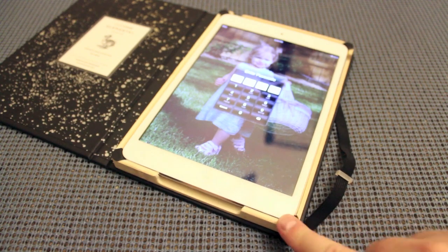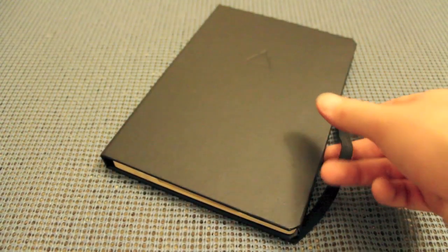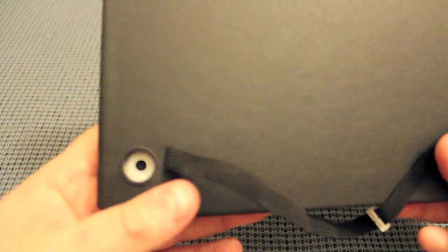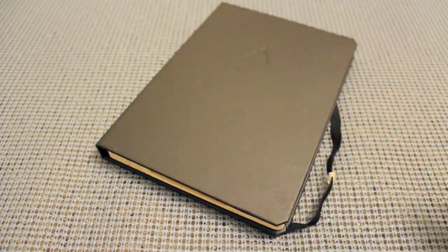My only concern with this case is the four corners. A lot of companies that make this style of case have had trouble with corner wear — if you're someone who takes your iPad in and out frequently, those corners will wear out quickly. I'd stay away from it in that case. Otherwise it's fantastic quality backed by a great company. They do offer support, and I believe they offer replaceable corners, so if you have trouble they'll send you a new one.